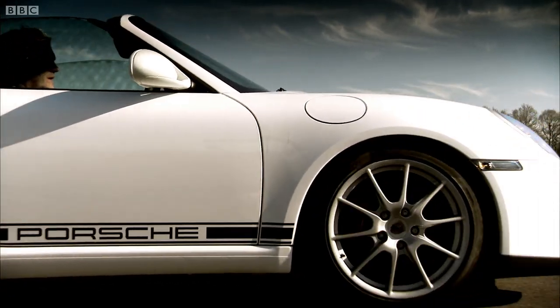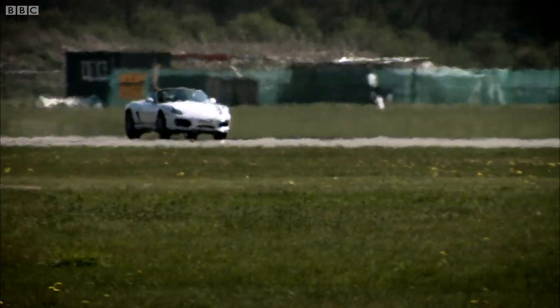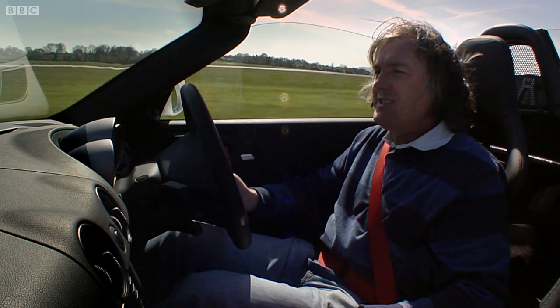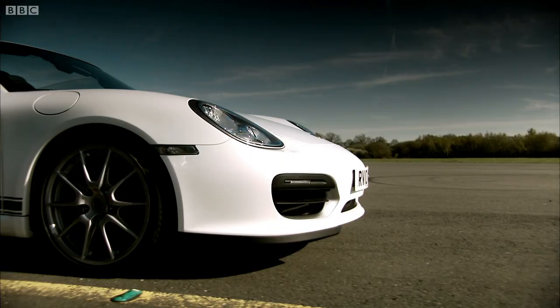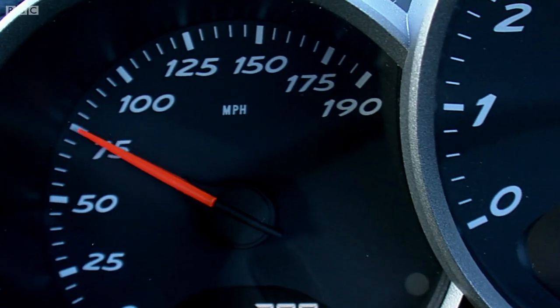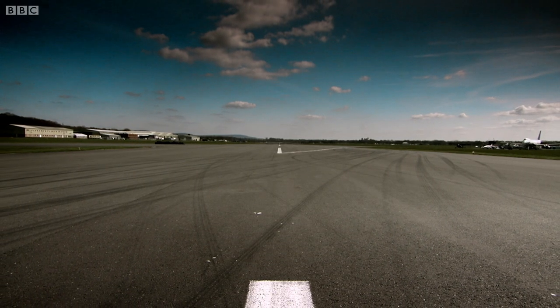That's £5,000 more than the standard car, and you get less in return. Or do you? The 3.4-litre flat-six now has 320 horsepower — ten more than the standard Boxster's. And because it's lighter, 0-60 is done in just five seconds. Top speed? 166.